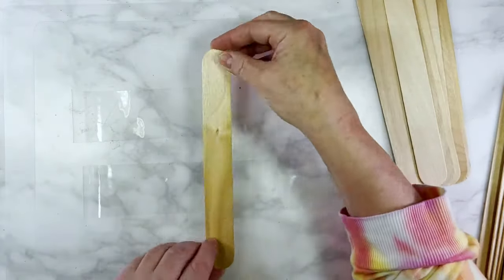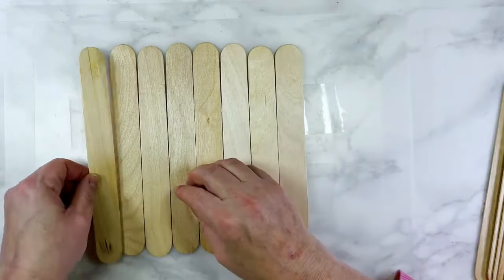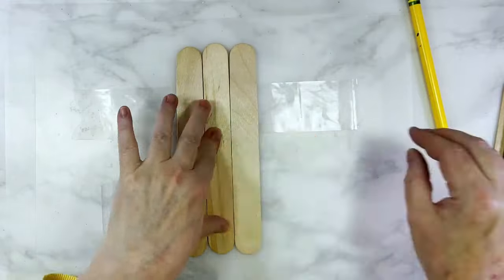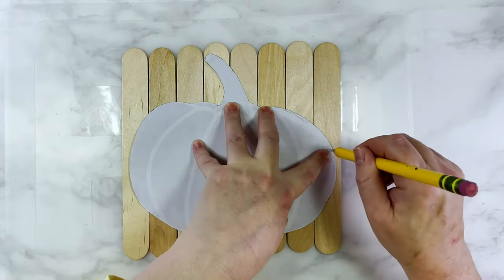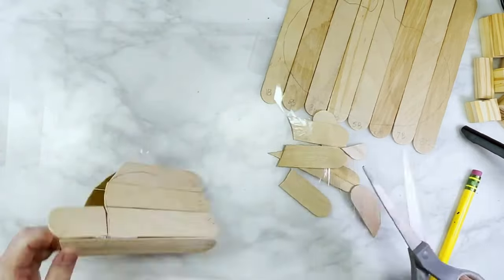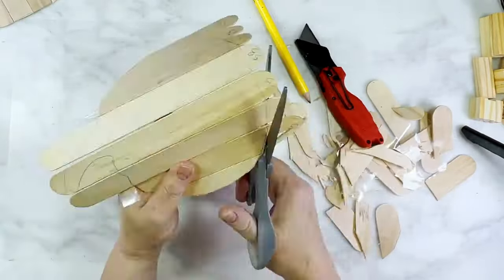For these next two DIYs I laid out two pieces of packing tape sticky side up and attached eight jumbo craft sticks placed right up against one another side by side. I printed a Google image of a basic pumpkin shape, cut it out, and traced the shape as a template onto the craft sticks with a pencil. Then I repeated that process with tape and eight craft sticks but traced the pumpkin facing the opposite direction so I had a backside. Using scissors with the packing tape still holding the shape together, I cut out both sides giving me a front piece and a back piece — and repeated the whole process a second time for an entirely second pumpkin.